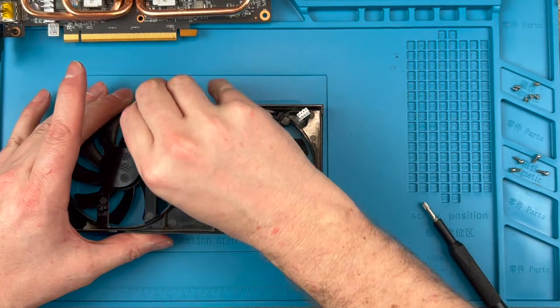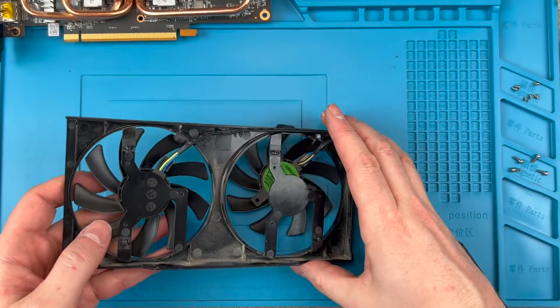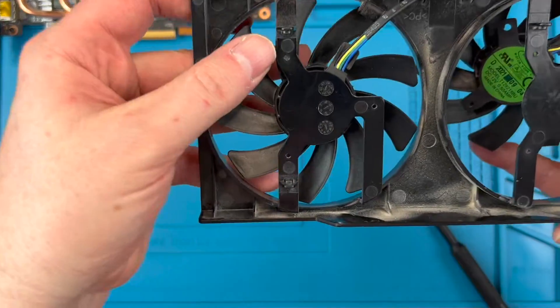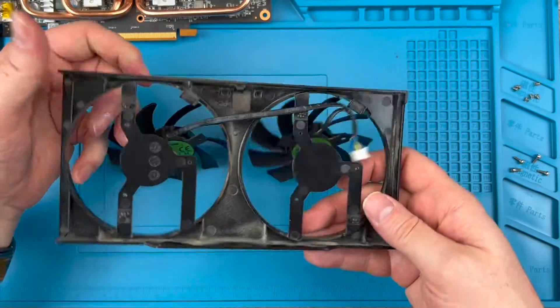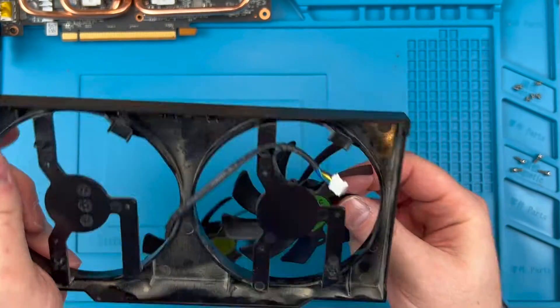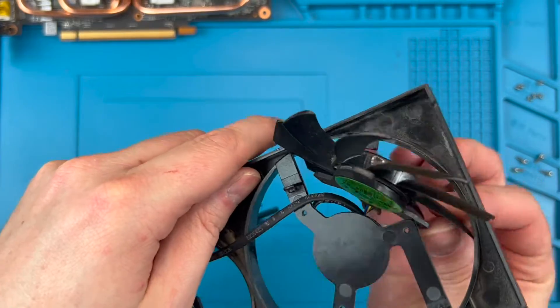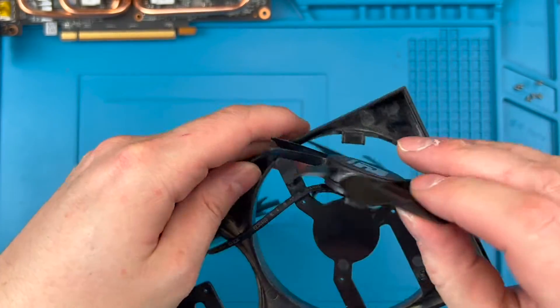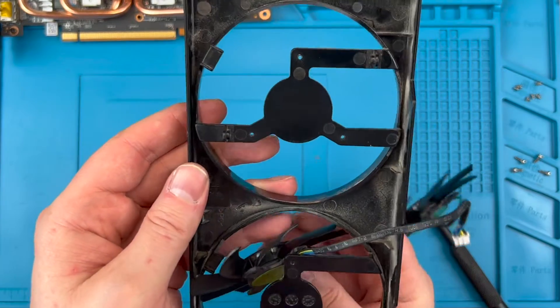Next, we can pop the fans off the shroud. For the left fan, release the cable from the clips first so it's easier. Don't push the blades — instead, push the base of the fan, which should be slightly wider than the shroud, just like you see here. The fans are cabled in such a way that they can't just be removed; you first need to pass them through the shroud, and they initially look like they won't fit through. You can put one side of the fan up against the shroud and then work the other side through the gap.